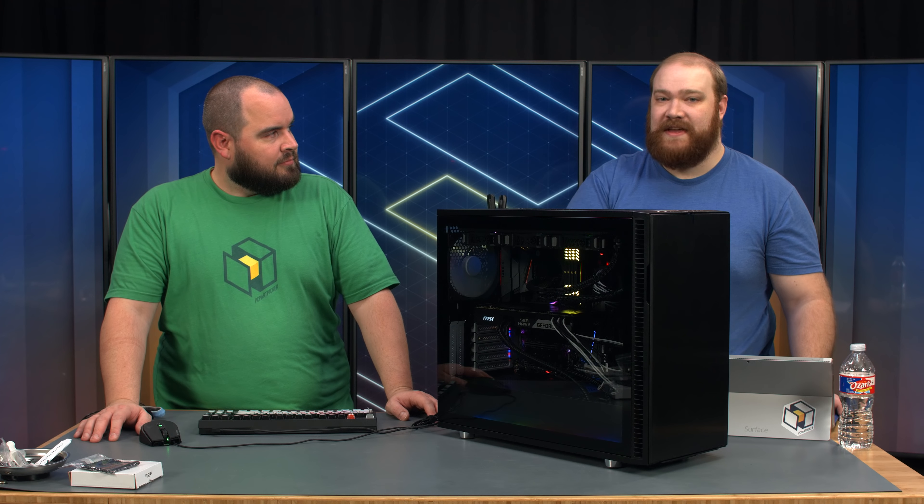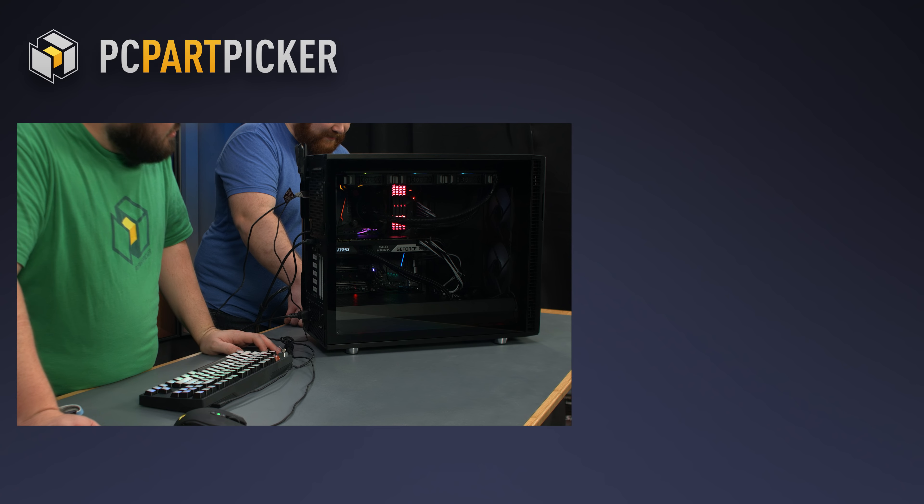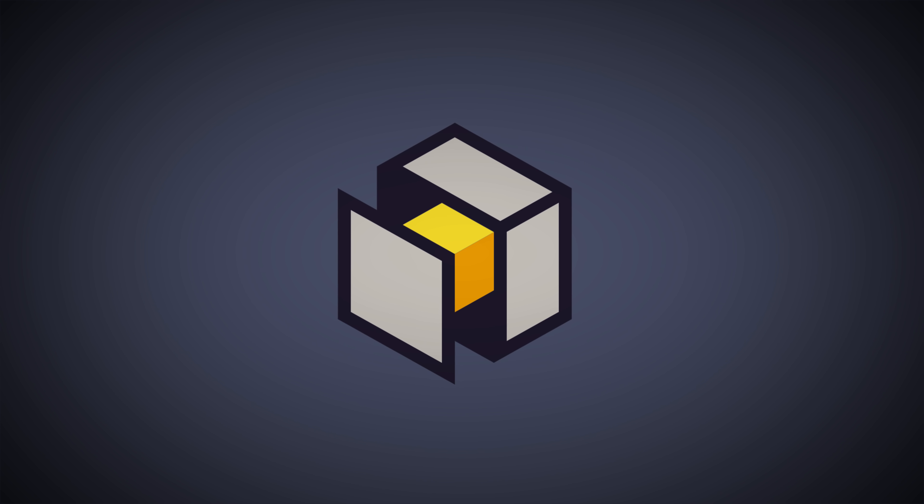I think that just about wraps things up here. Big thanks again to Fractal for providing the case, MSI for providing the motherboard, and Corsair for providing the fans. If you enjoyed our content or learned anything new, please give us a like and subscribe. See you next time.